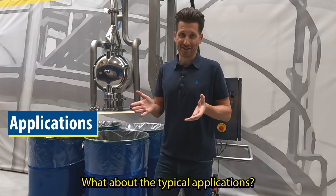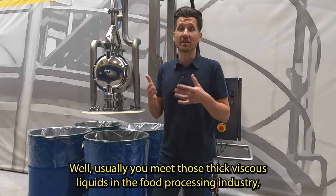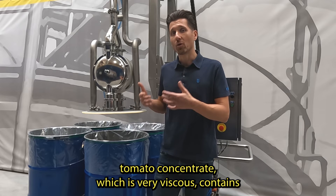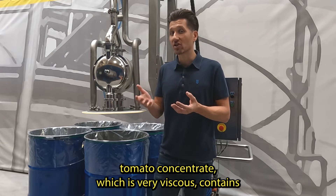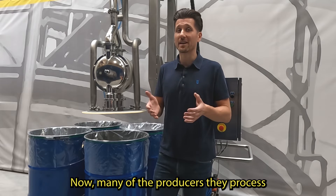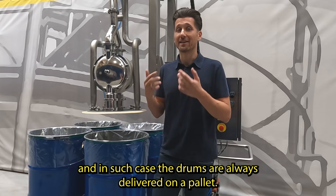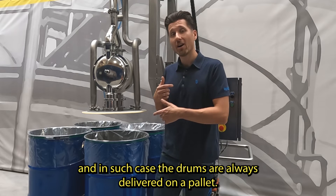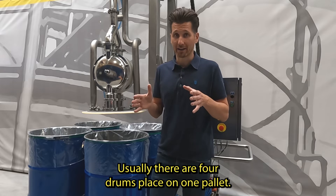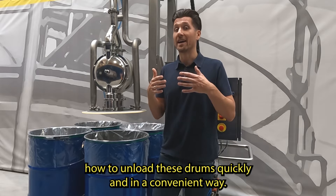What about the typical applications? Well, usually you meet those thick viscous liquids in the food processing industry, and the most common issue is how to unload the drum containing tomato concentrate, which is very viscous, contains a lot of dry mass, and it's quite nasty to pump. Many of the producers process tons of tomato concentrate every day, and in such cases the drums are always delivered on a pallet. Usually there are four drums placed on one pallet. Now you might ask yourself how to unload these drums quickly and in a convenient way.